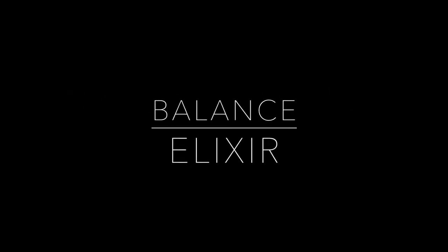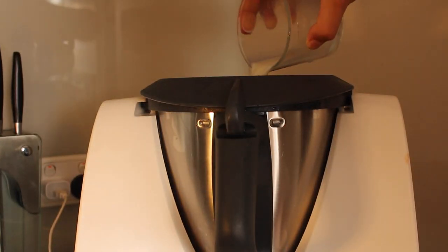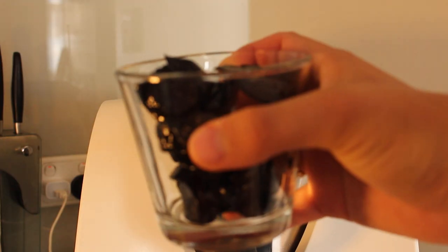Just FYI, I suck at cooking. So let's make the balance elixir. The first ingredient you put into your blender is a cup of milk and a teaspoon of vanilla paste. Next you put in two pitted prunes — pitted but not dried.